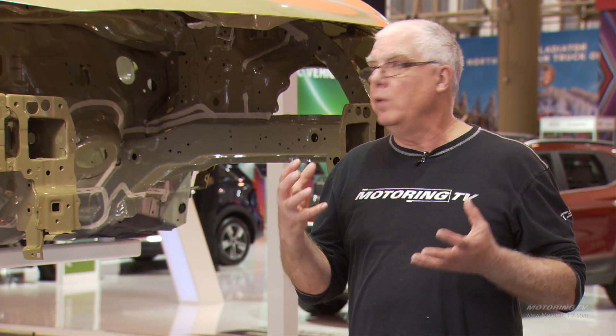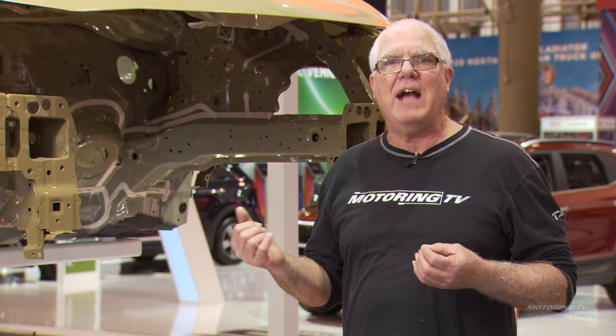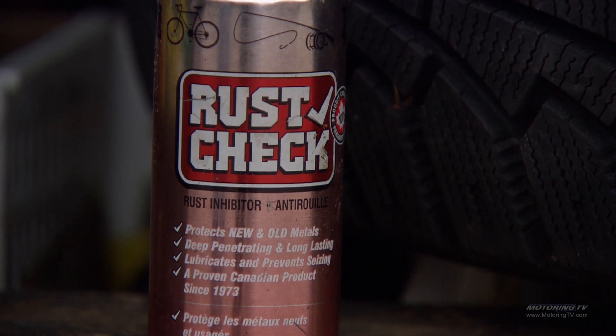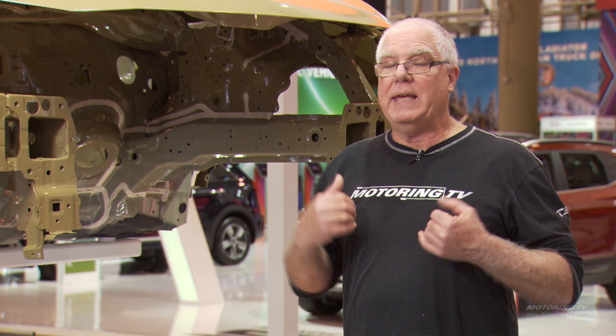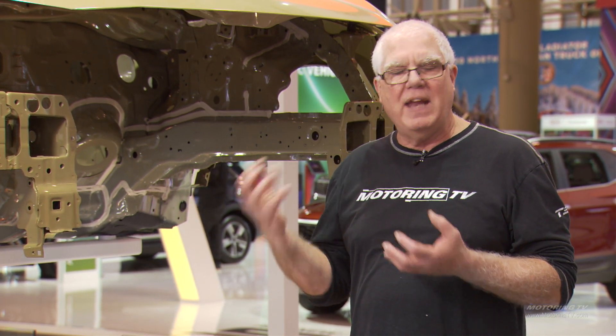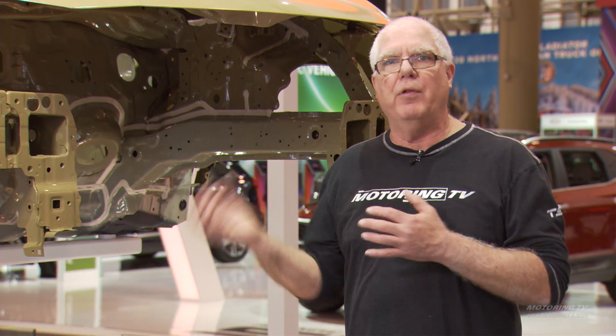Our best battle against rust is the process by which the car is manufactured. I'm a great fan of aftermarket sprays like Crown and RustCheck because as a mechanic they helped me out on those older vehicles — keeping bolts from seizing up and making the car easier to fix down the road.